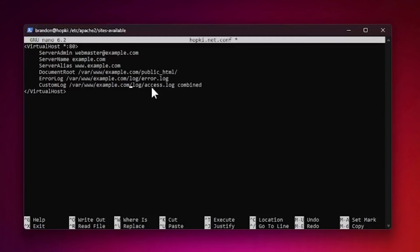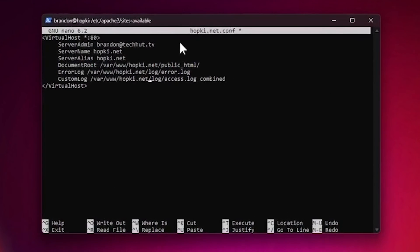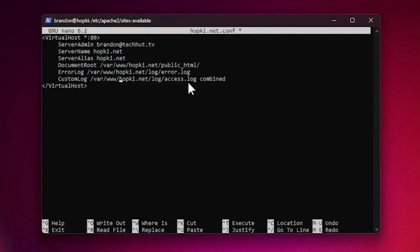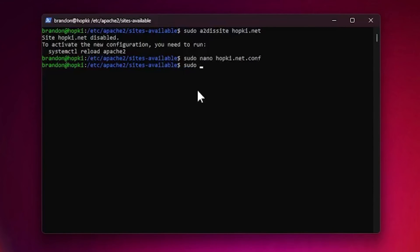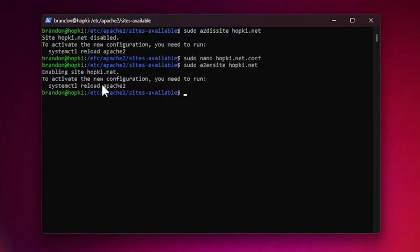Now we need to adjust the configuration to match our setup. Change 'logs' to 'log' to match the directory name we created. Replace all instances of example.com with hopkey.net — update the ServerName, document root paths, and log paths. Add your email address for the server admin. Also make sure the public_html directory is included in the paths. Control+O to save, Control+X to exit, then enable the site with sudo a2ensite hopkey.net and reload Apache.